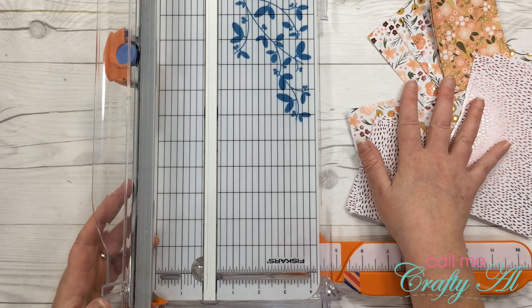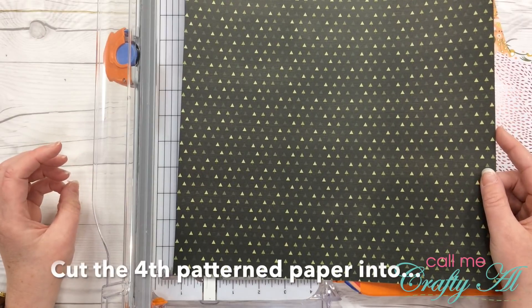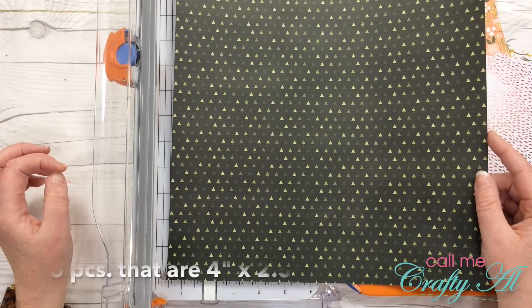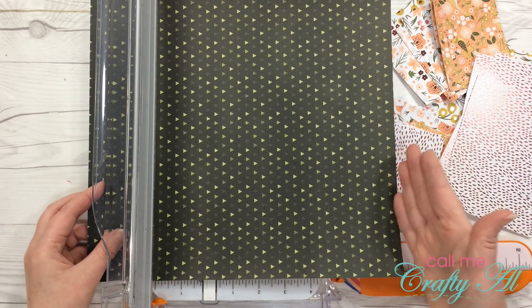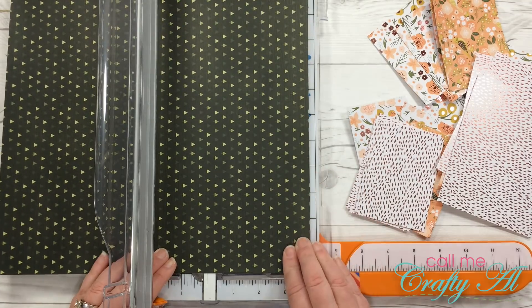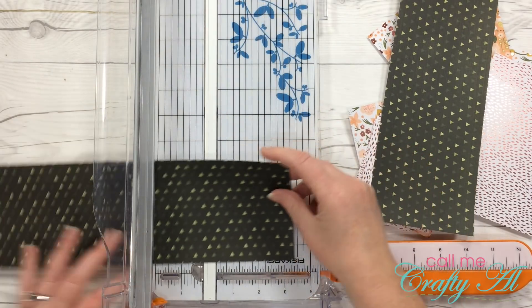I've now cut all the patterned papers that get cut the same way. I'll pull in my fourth pattern paper and cut this into six pieces that are two and a half by four inches, putting my top to the right. I'm going to cut the two strips of four first and then cut those until I get six pieces.